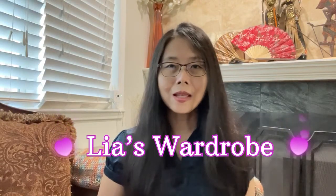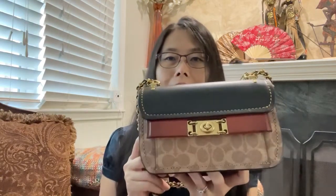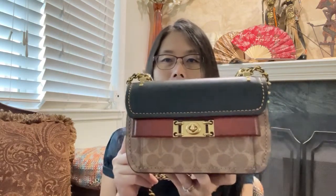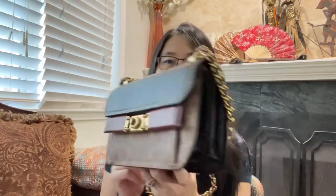Hi everyone, this is Liat. Thank you so much for joining me today. I would like to show you a bag that I purchased about a year or two ago — the Coach Troupe crossbody in signature canvas. It is a pretty bag. I don't usually like signature items, but this bag has a combination of signature and leather at the same time, so to me it looks very attractive.